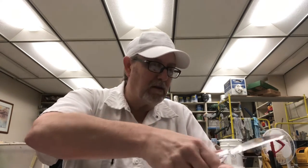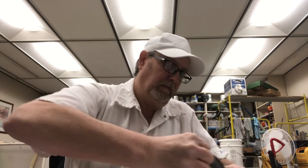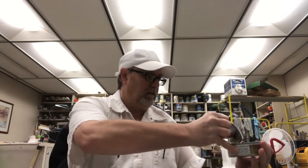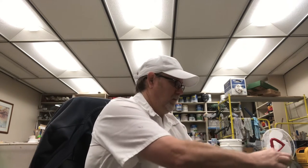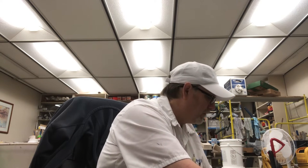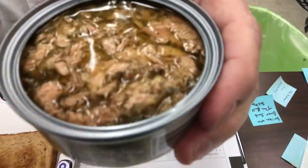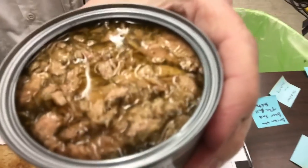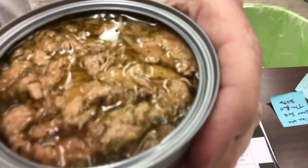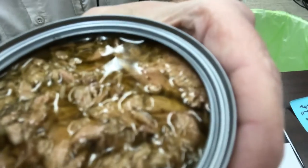It doesn't look too bad so far. There we go. It smells good. You can see some of the dill in there — I think that's what it is. Little green herb-looking things in there.